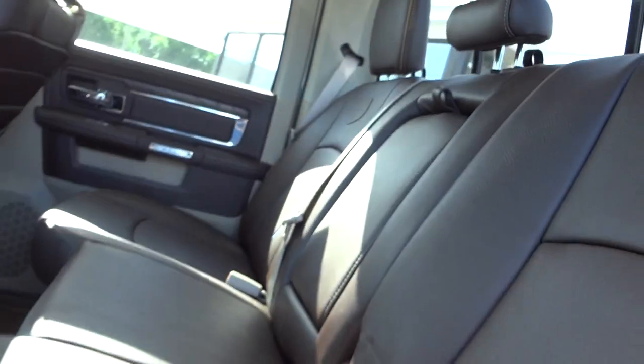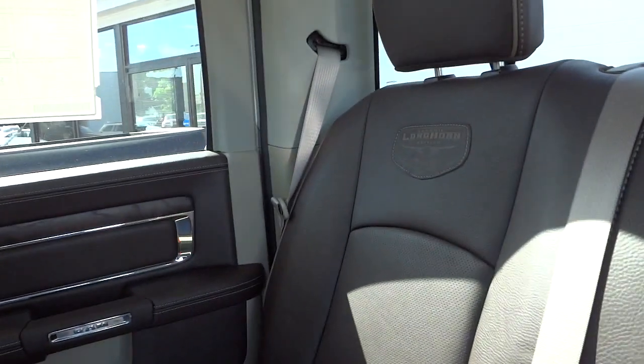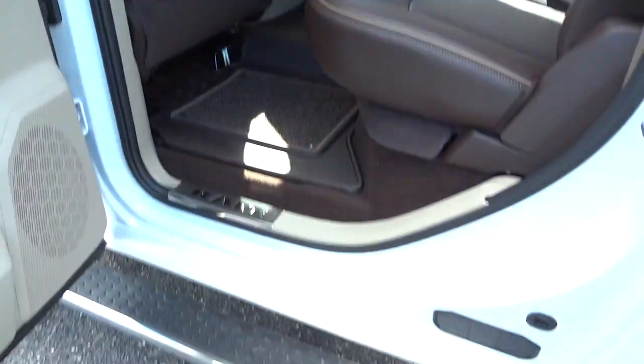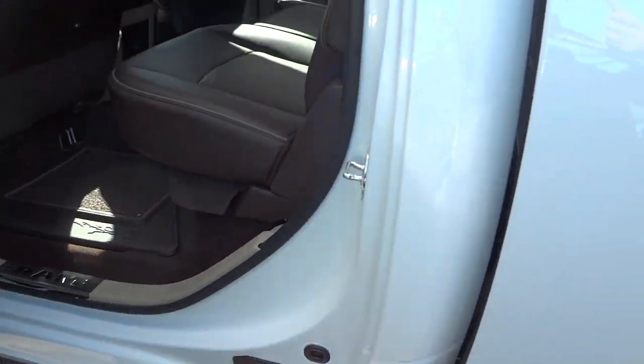All right, put the seats down. You can see how it's got the Longhorn branding there. This one's got the step sides already on it, and this is a crew cab — you got the full door here in the back.